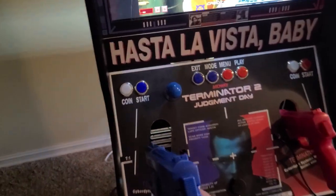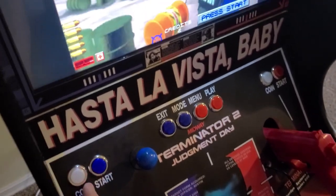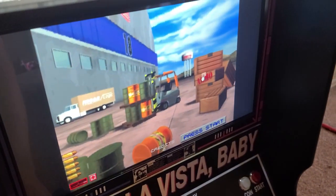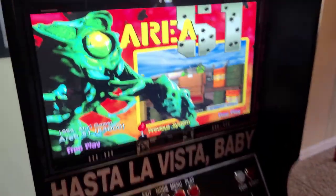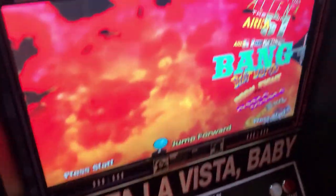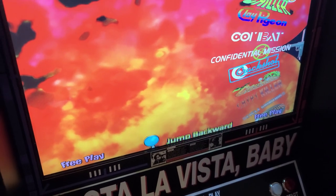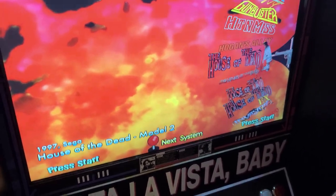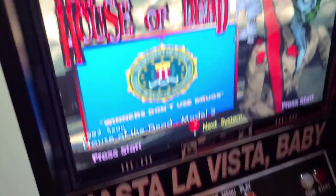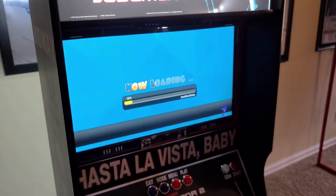For this one I have hold-down coin to exit. Now I'll show off some more games - let's do the original House of the Dead, something like that. I press start on this one to launch a game.